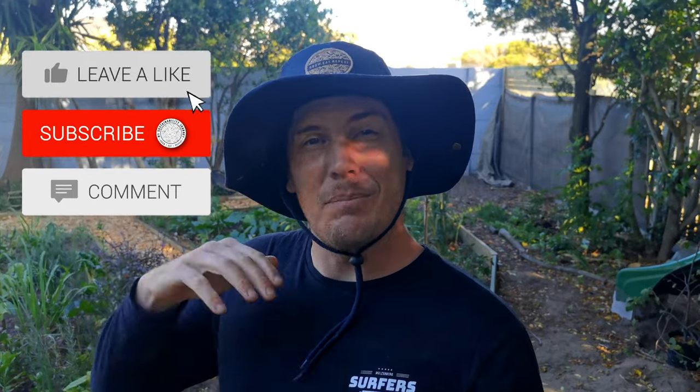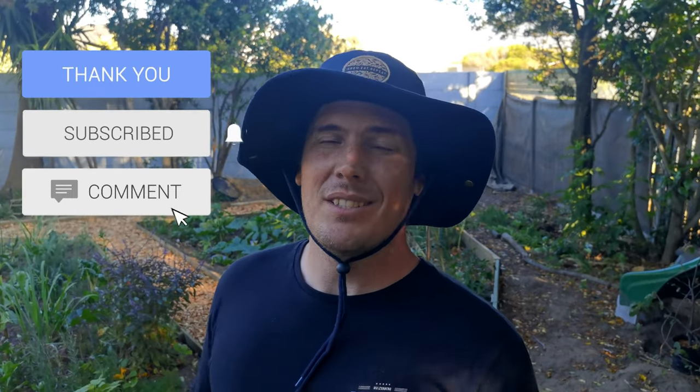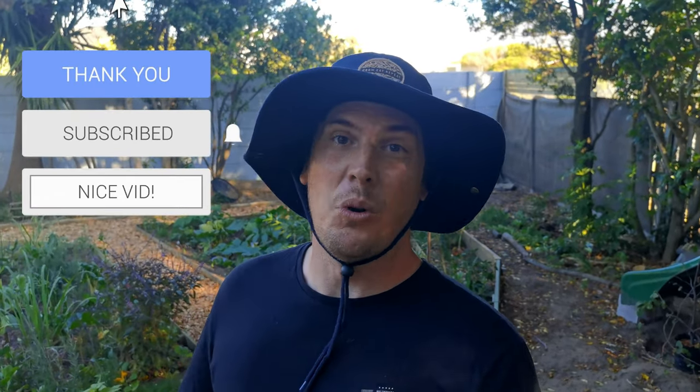If you enjoyed this video, please like it and share it among your communities. The more we can help each other, the more we can all grow food together. Please subscribe to my journey where you can get more great tips and tricks like this. Until next time, happy growing.